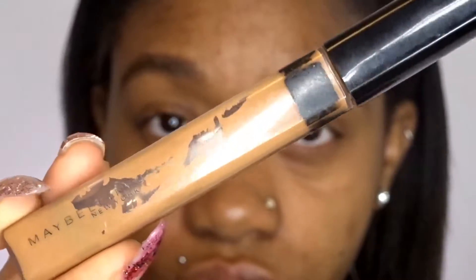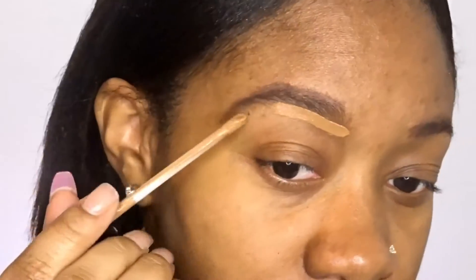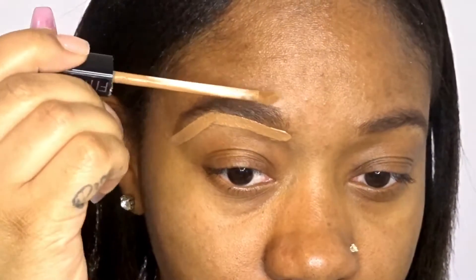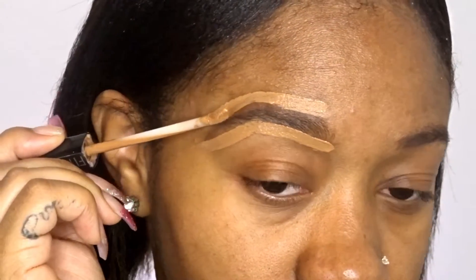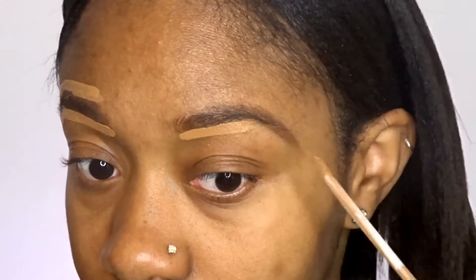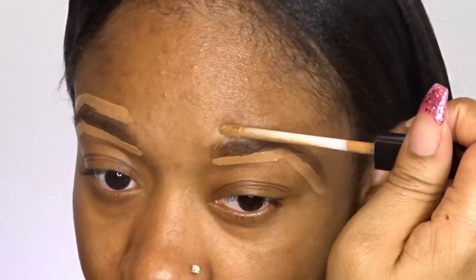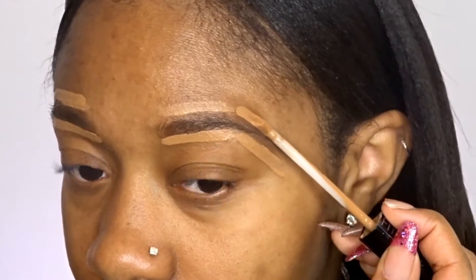And now I'm just going to use my Maybelline Fit Me Concealer. This concealer is more towards my skin tone, so I'm just going to use this and conceal my eyebrows. And actually by my eyebrows not being waxed, it's going to make it look like they are. So this is just how I put the concealer on, and I'm going to repeat it on the other side. Just be careful when you do this part because you can mess up what you just filled in.